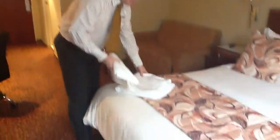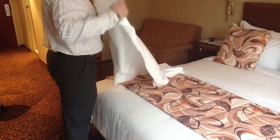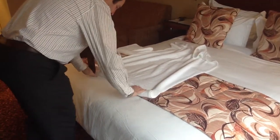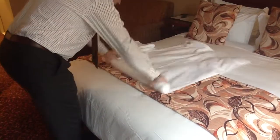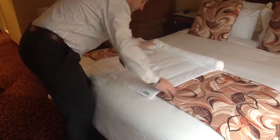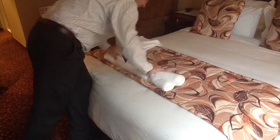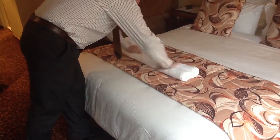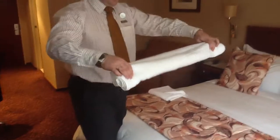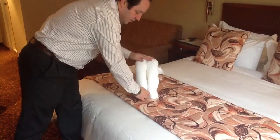We're going to start first with making the legs for the elephant. We roll it out onto the bed and then we roll it like a Swiss roll to the center. Turn it around and do the same on the other side so that you have two tubes. Then you take it on the sides, fold it over into an arch, and place it down — and that's your legs for your elephant.